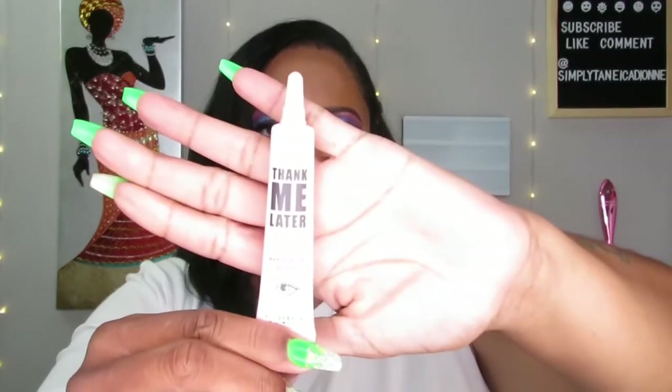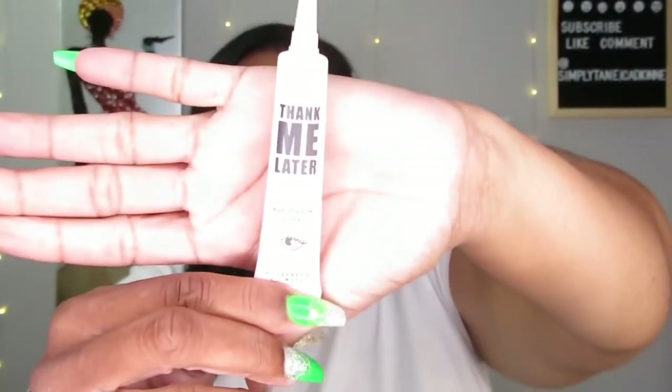The next thing is the Thank Me Later eyeshadow primer from Elizabeth Mott — cute little packaging. You always need an eyeshadow primer. I've been loving the Morphe eyelid primer, I really do love that one. This Elizabeth Mott eyelid primer is $20.